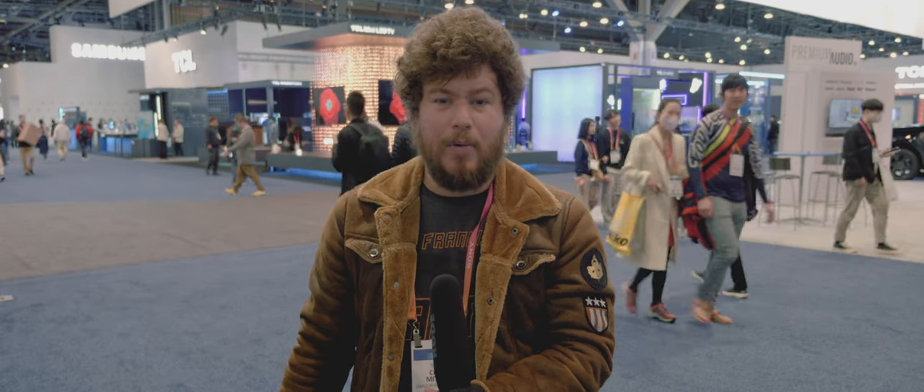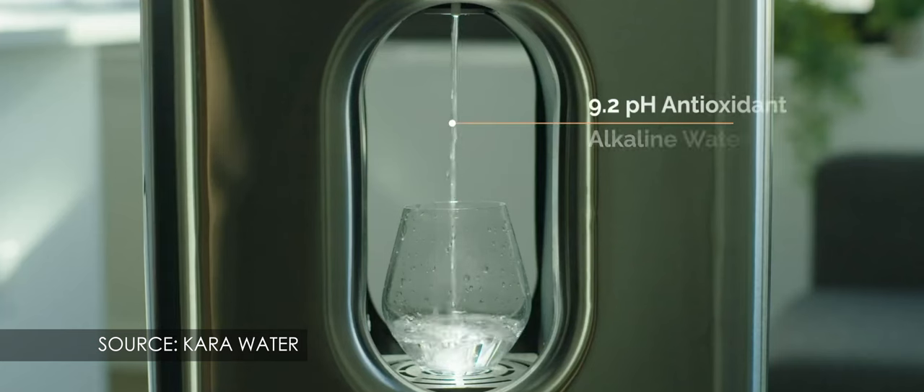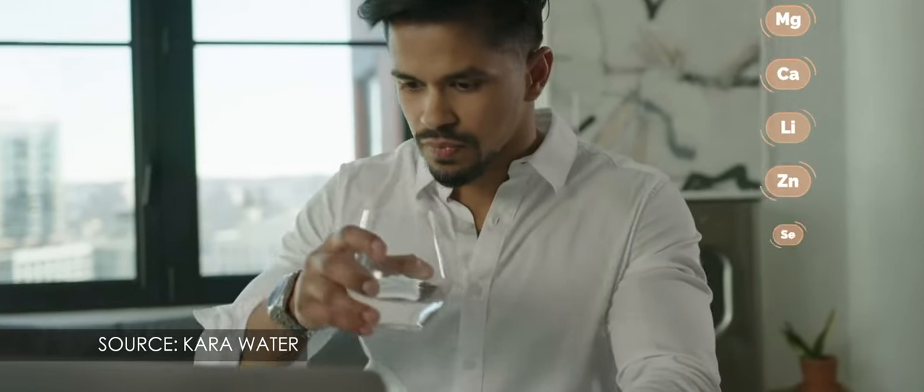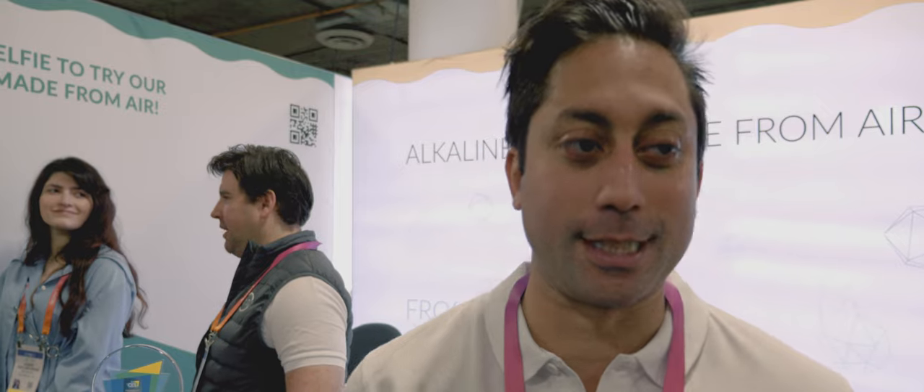Cody also mentioned that this isn't just for consumers, but also targeting small and medium businesses. They did launch mainly direct-to-consumer — people love it for their home because they don't want their tap water, don't like the taste of it, and they wanted an alternative.